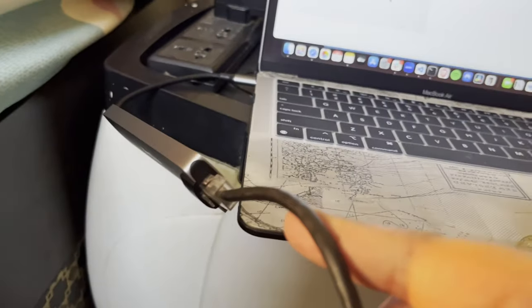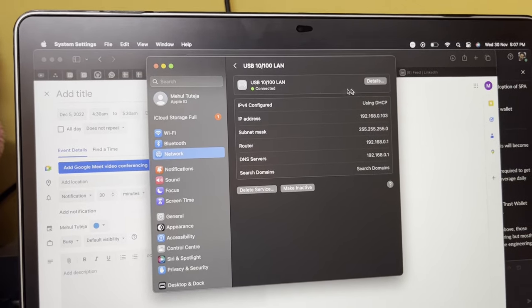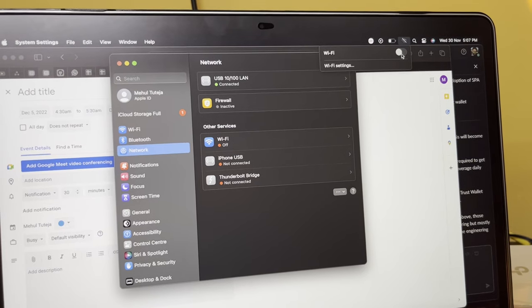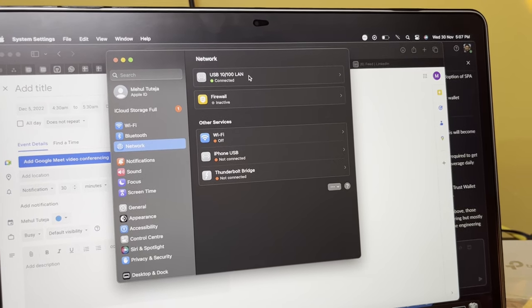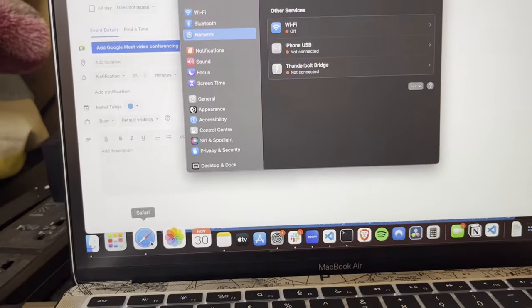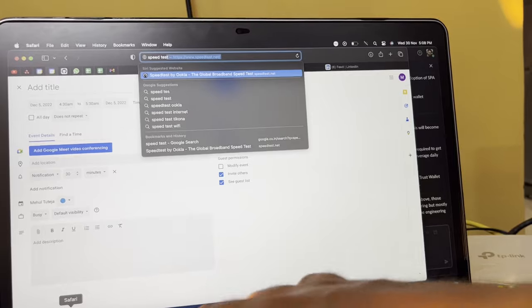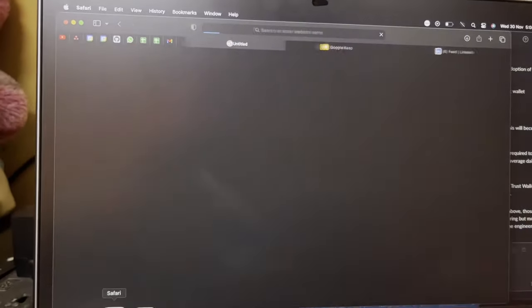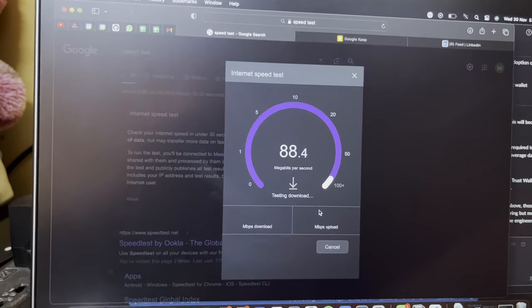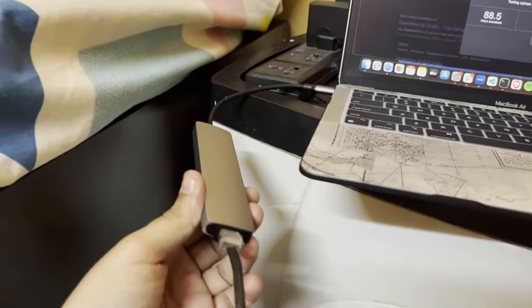There is one thing remaining which is the Ethernet port. I've connected the wire. It shows USB LAN connected. Let's turn off the Wi-Fi. It still shows USB connected. Let's try to access the internet — and internet is still working. You can see the Wi-Fi is turned off and still the internet is working because of this Ethernet connection. Verified.